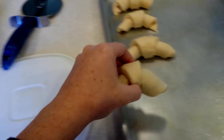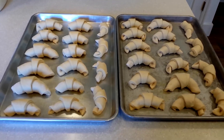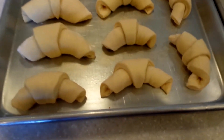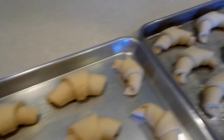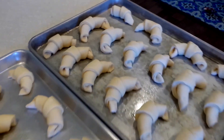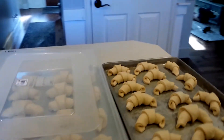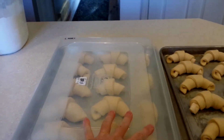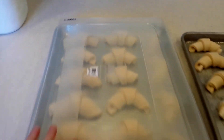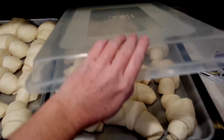Place two rows of six and then go down the side. You should end up with exactly 32 rolls from one batch. Cover the rolls to let them raise — I use these plastic covers from Orson Gigi, which are super convenient. If you don't have those, use plastic wrap, but make sure you grease the side that will touch the rolls.